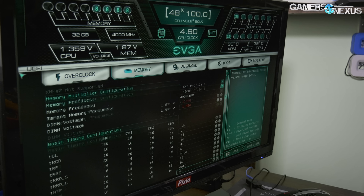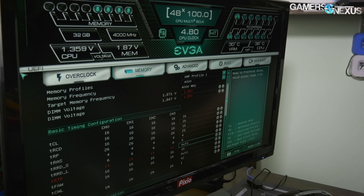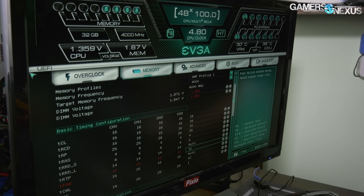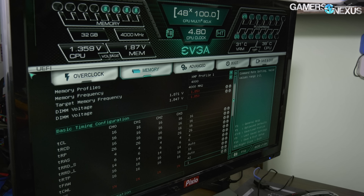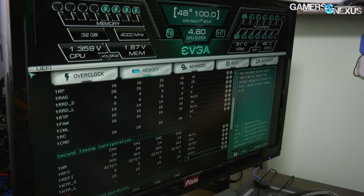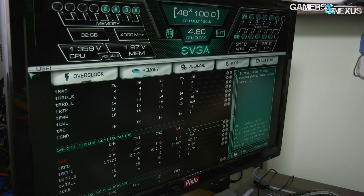CL16 with tRAS at 26. Other changes include tRRDS at 4, tRDL at 6. We had tFAW at 16 — I think it defaults to something like 44. Command rate 1, of course.